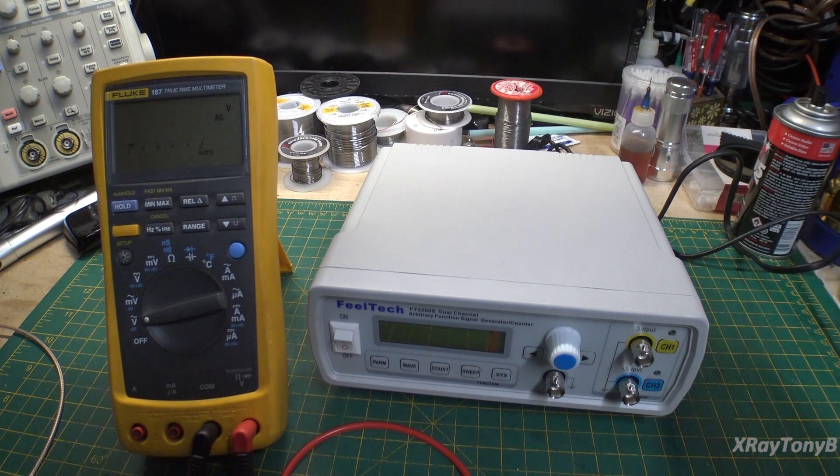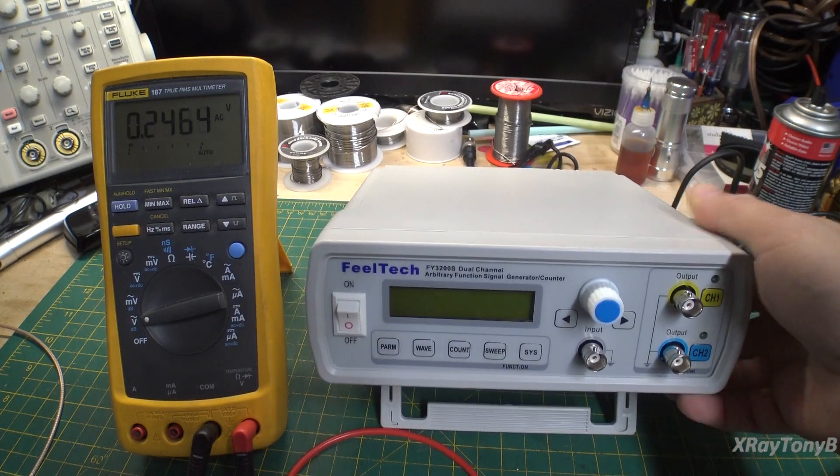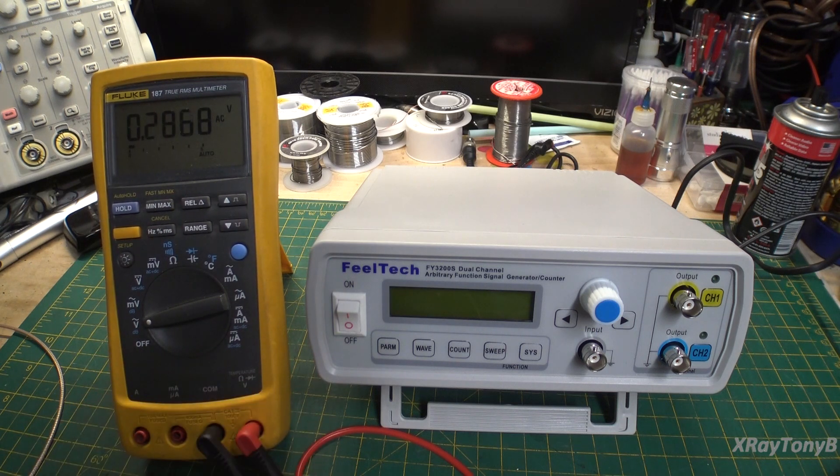I showed you this FieldTech Arbitrary Function Signal Generator on a video earlier, and I said I wasn't probably going to do a review on it until I knew a little more about it. I started looking online and there must be half a dozen reviews of this thing that are all pretty good, covering most of the functions. So really there's not a whole lot I can add to that, but I do want to make a couple comments.